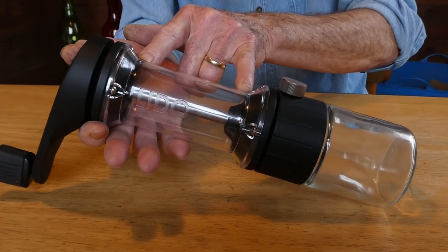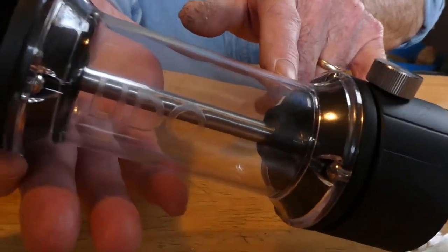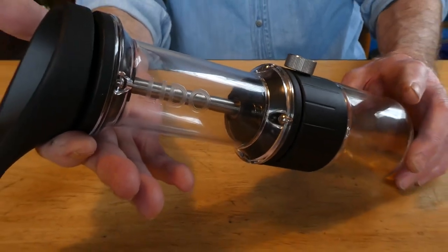One change is we've added roller bearings to the top and bottom of the stainless steel axle. We've maintained the Etzinger Burr Set, hardened steel, which we have found to be a superior burr set for all types of grinding.